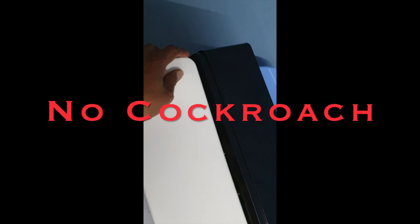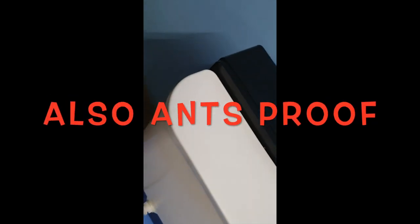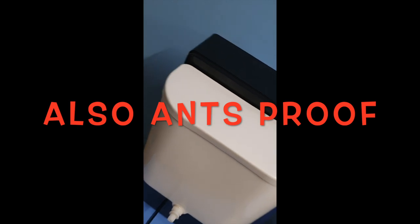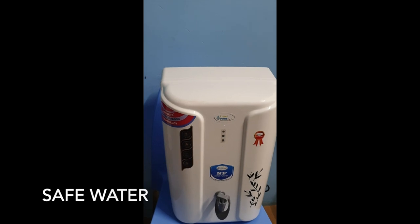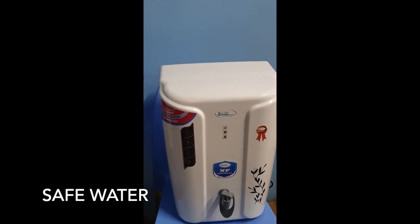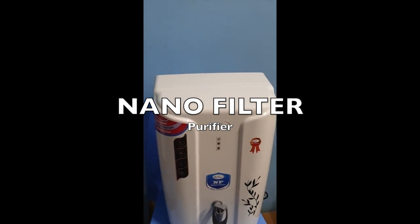It is a detachable tank as well. It is a very simple, food-grade, heavy quality body, which is going to be introduced by Leo Pure. You can use this product as NF and UV, as well as RO and UV, RO and Alkaline.